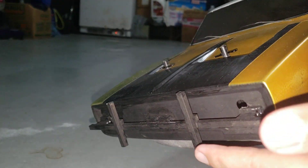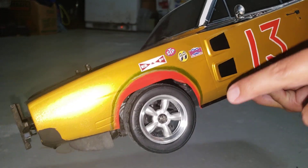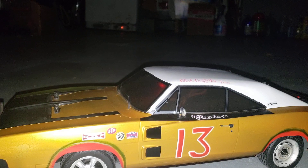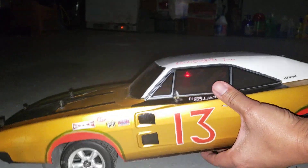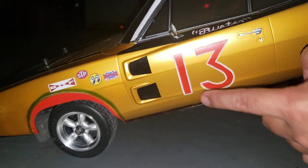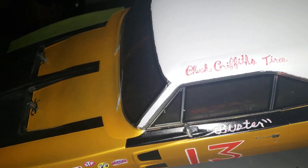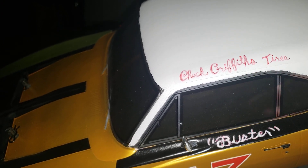You can see the fenders in the front. I took as many screenshots as I could for Billy, and then him and his friend did all these little decals. It had the number 13, and this is the way it was written in the movie. People say it looks hand drawn — yeah, it is supposed to be hand drawn. It had 'Buster' right here on the side, and then it said 'Chuck Griffith Tires,' which I think is an allusion to the director. The director of this movie was Charles Griffith, so I'm assuming that's his little homage to himself.